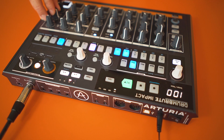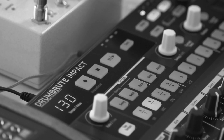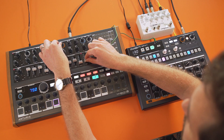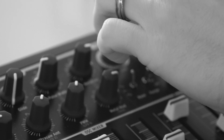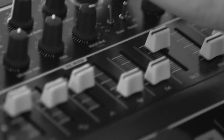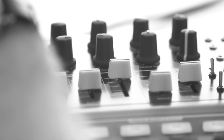Drumbrute Impact has attitude, is compact, fun and easy to use. I hope you've enjoyed watching this tutorial series that will help you to use Drumbrute Impact to its full potential. Thank you!